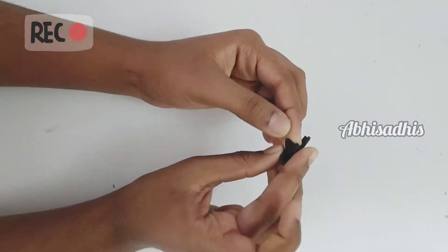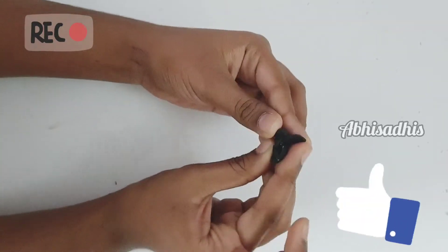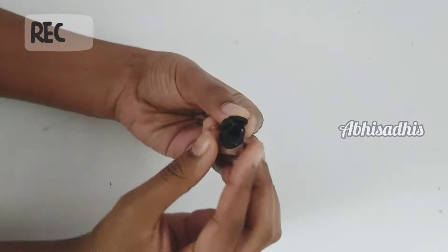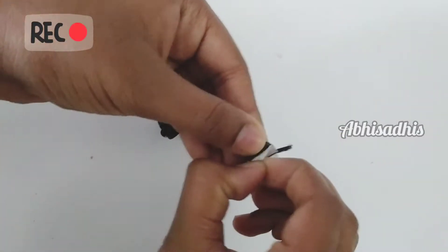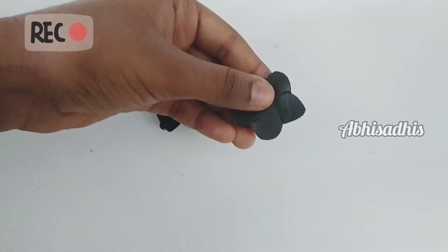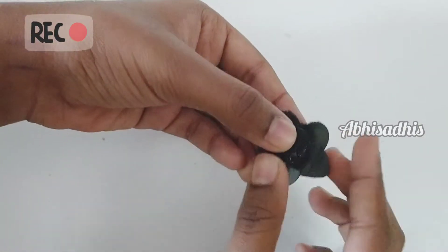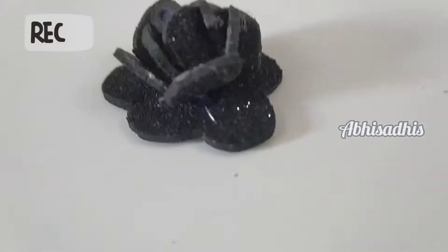Now let's add some flowers to the bottle for decoration. I've cut a flower with five petals from a glitter paper, and now let's join those petals together to make a flower bud. Get another flower of the same size with five petals from black glitter paper, then place the flower bud we made into that and cover it. You can secure the flower bud and the outer layer with glue.